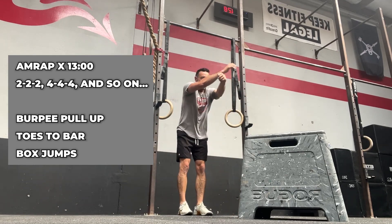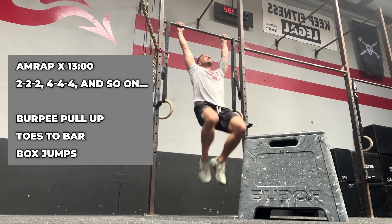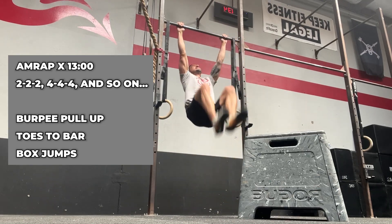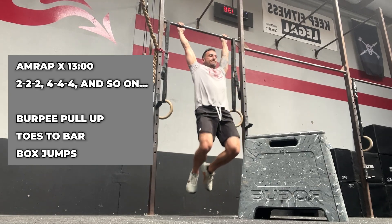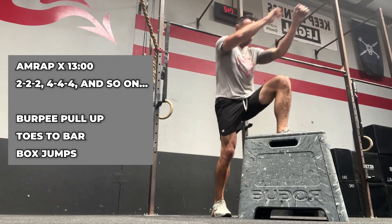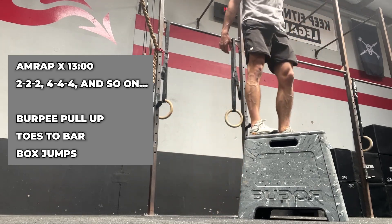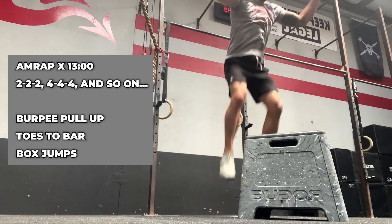You can hear my grip starting to go a little bit. I'm not sure what round I'm on here, but at some point I'm going to be breaking up those reps. I broke up the pull-ups and then the toes to bar were unbroken — maybe that's what I did. But overall this is pretty much how far I was able to make it without stopping.